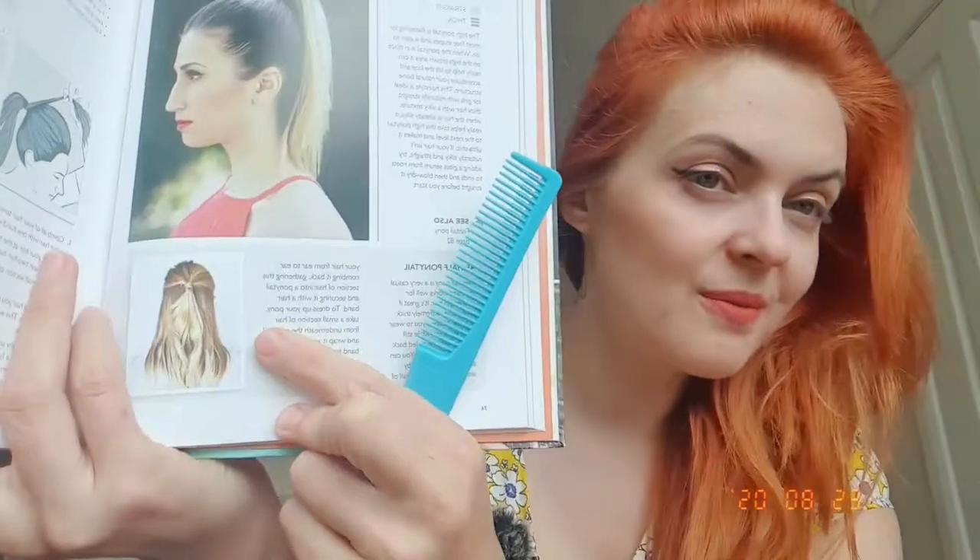We're gonna do a half ponytail. It's very easy — basically we section our hair from ear to ear, comb it back, gather that section into a ponytail, and secure it with a hairband. We can dress up our pony by wrapping hair around it, or do anything else.